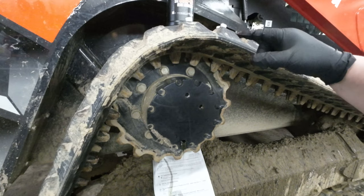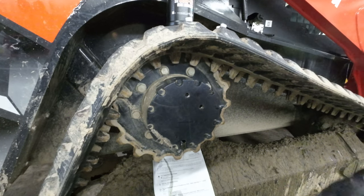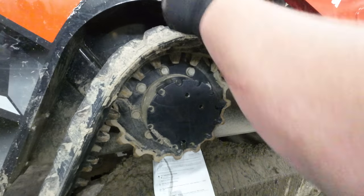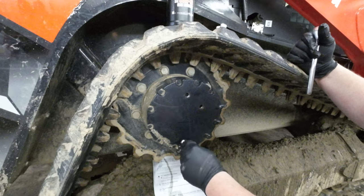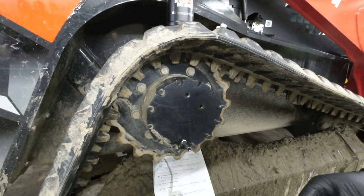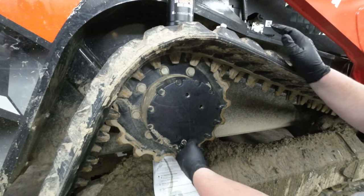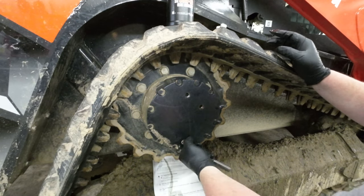I went ahead and put some Teflon tape on these plugs. She's just about done draining. Go ahead and put the drained plug back in. At the factory they put these plugs in tighter than a nut — all you need to do is snug it up. It's not going anywhere.